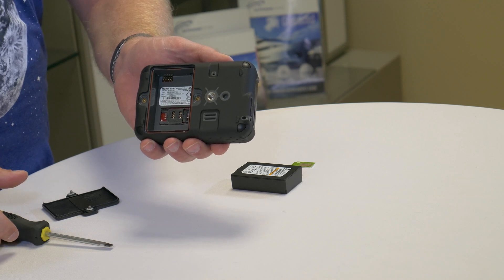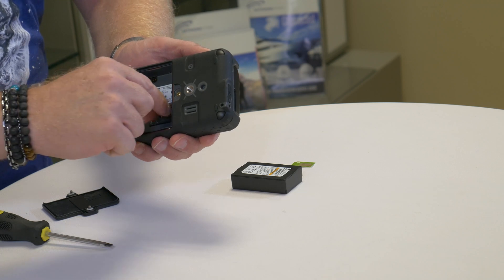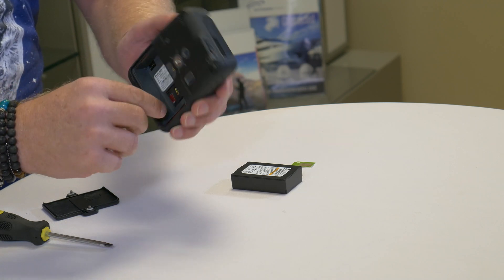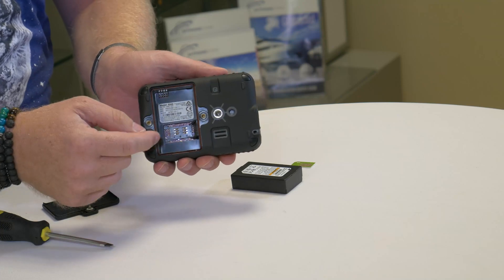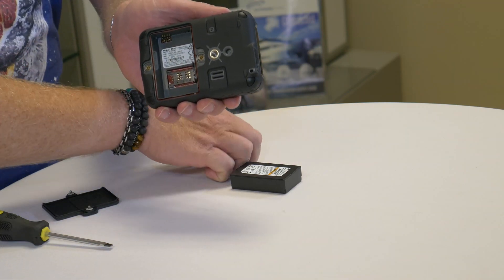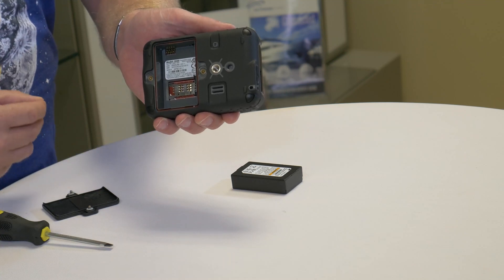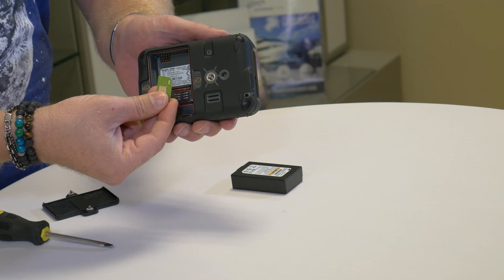Slide the SIM card tray to the right to unlock it so you can swing it up to insert the SIM card. Slide the SIM card into the tray, making sure the notch side of the SIM card aligns with the notch in the bottom of the tray.